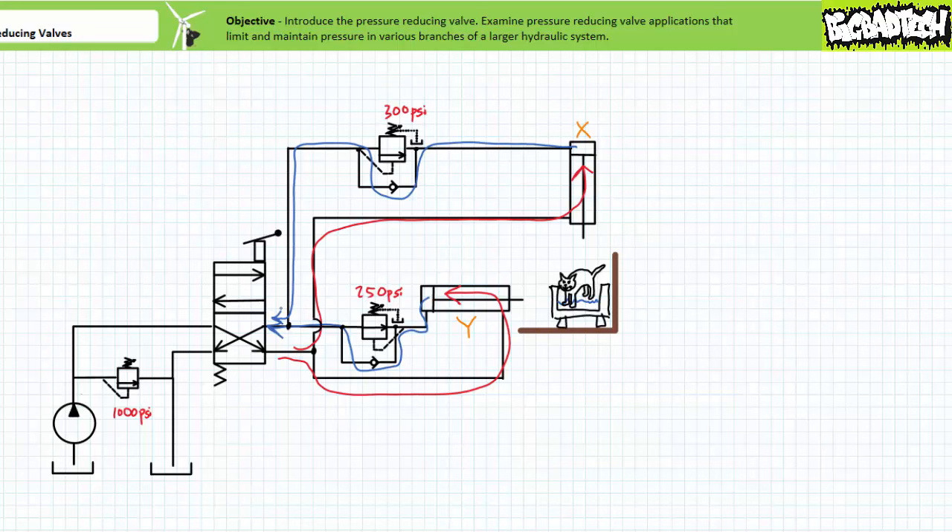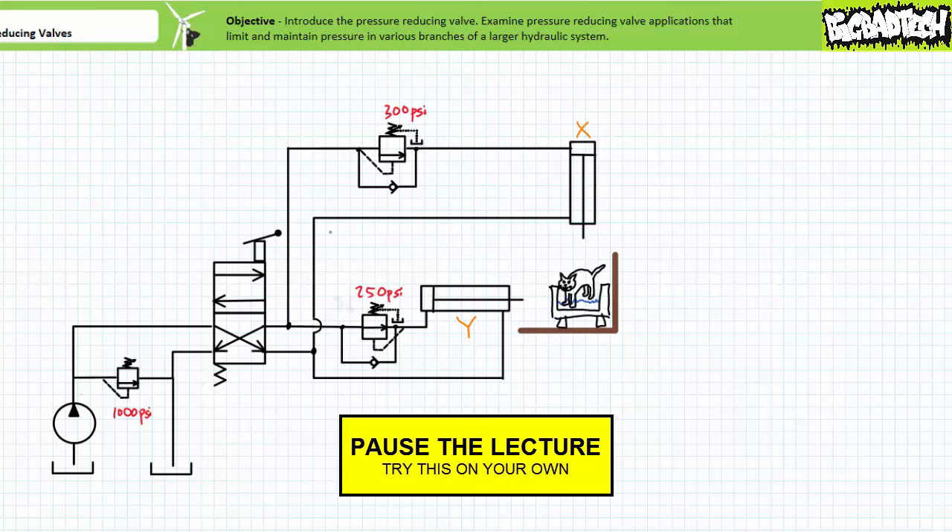The inclusion of the sequence valve ensures the tub is firmly clamped with reduced pressure prior to inserting the non-compliant cat at up to full pressure. Troubleshooters take note: the choice of set values is critical to the proper functionality of the system. Consider these six hypothetical scenarios: one, when the pressure reducing valve is set too low; two, when the pressure reducing valve is set too high; three, when the sequence valve is set too low; four, when the sequence valve is set too high; five, when the main pressure relief valve is set too low; and six, when the main pressure relief valve is set too high.